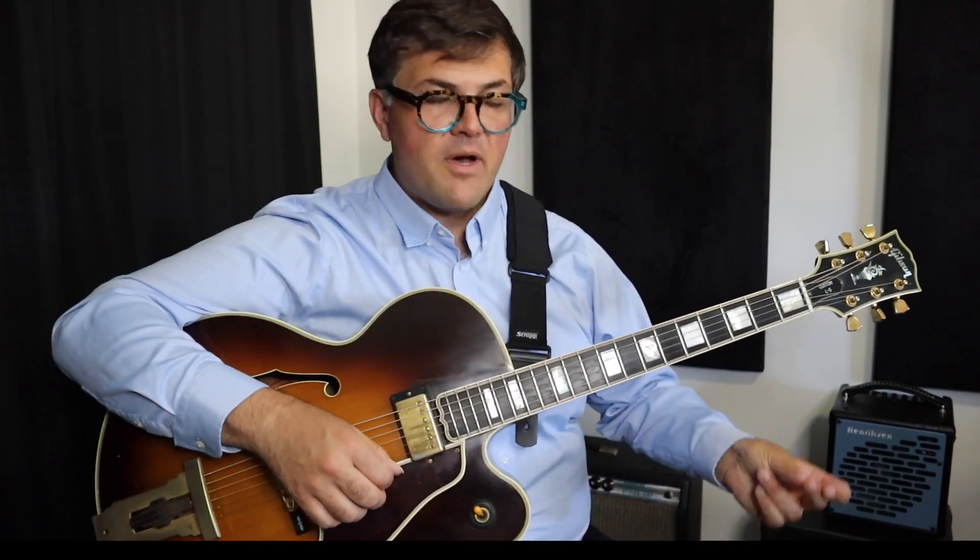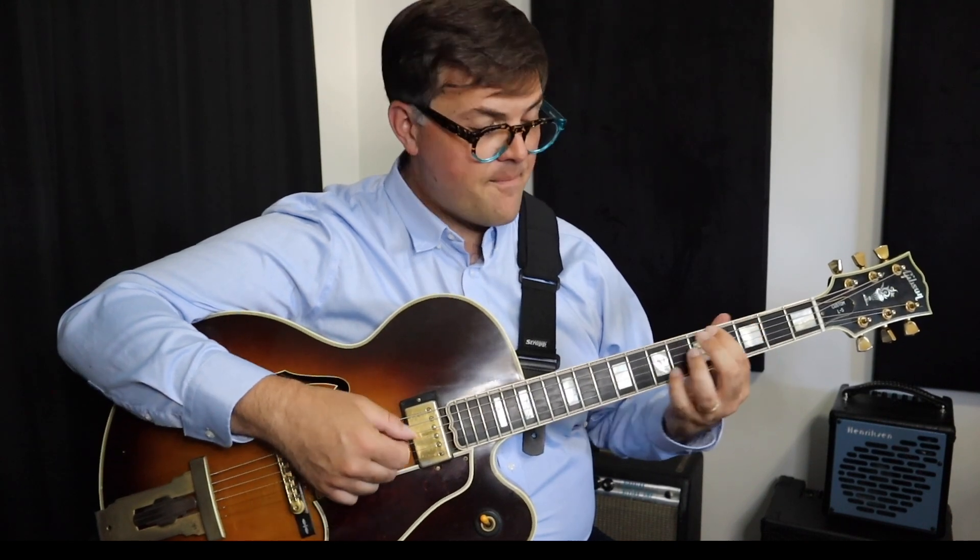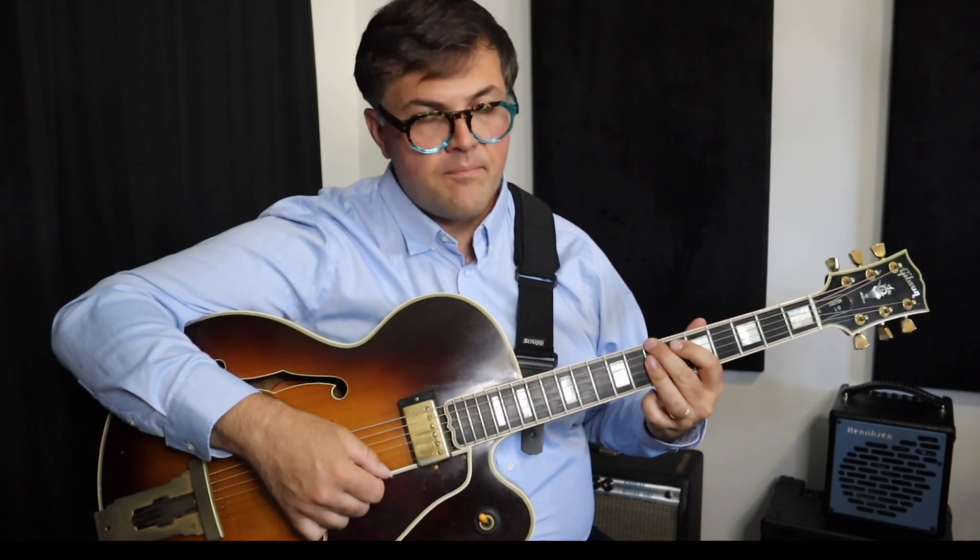Now let's do some 6th string ones. Let's do the key of G, A, and B-flat. 1, 2, 1, 2, 3, 4.